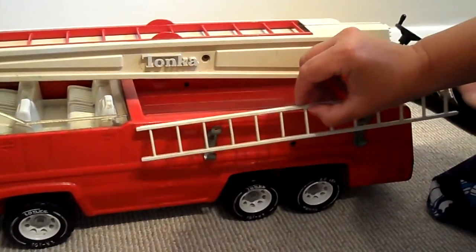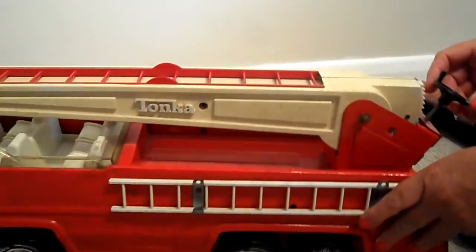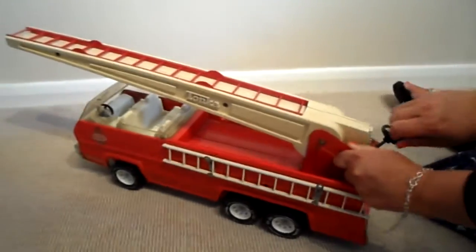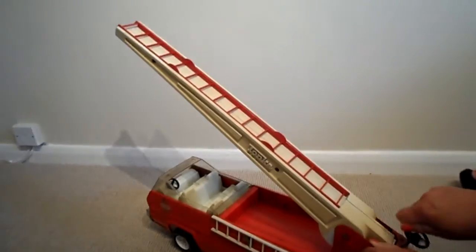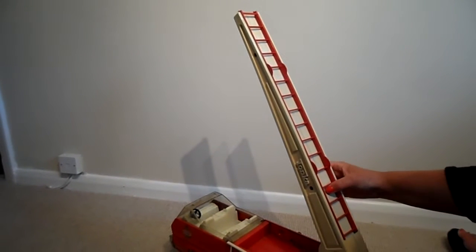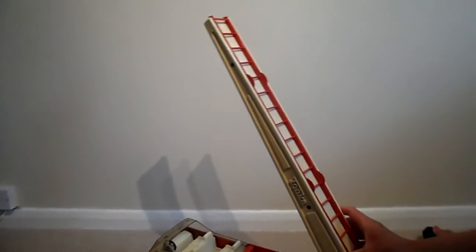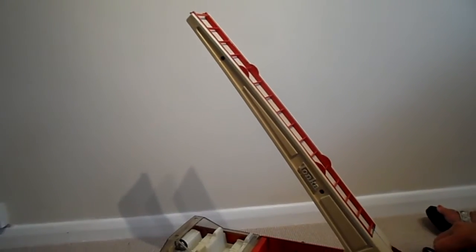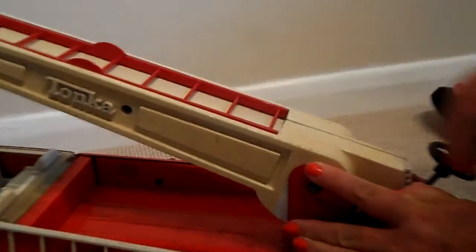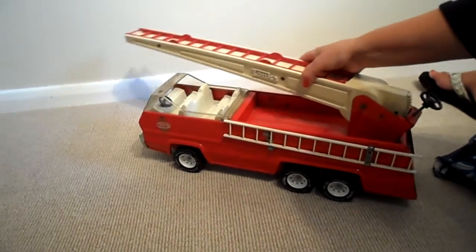It's got a ladder on each side of the vehicle. And here it has a mechanism where the ladder can be wound up. Then the child can play with the ladder there to rescue anybody from a burning building. And then, of course, go back the other way and it will wind down. You can manually move the ladder to and through.